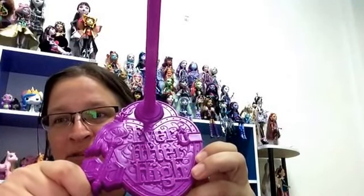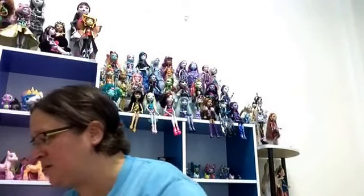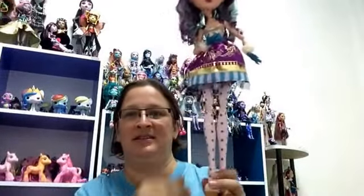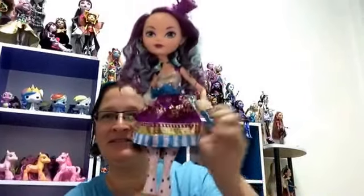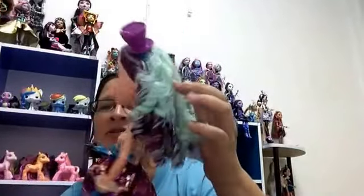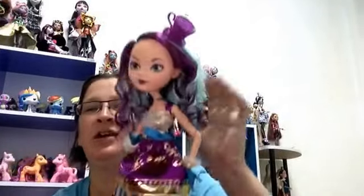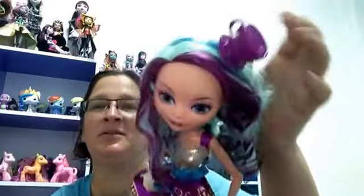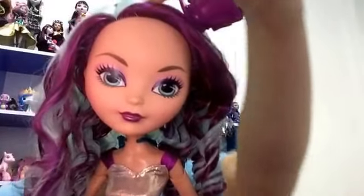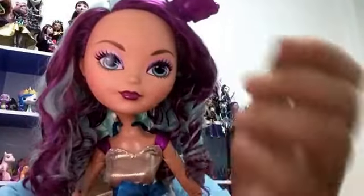This is the stand — it's purple, my favorite color. That's all it comes with, plus the doll. This is the 17-inch Madeline Hatter. Her hair has box hair right now, but I don't know how I'm going to fix that without ruining the curls on the bottom. I'll do my best after. Here's her face — very pretty.